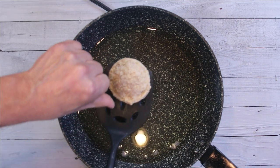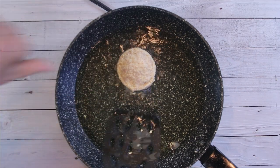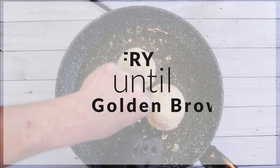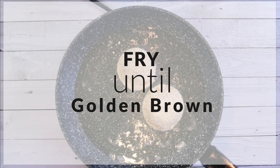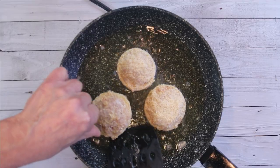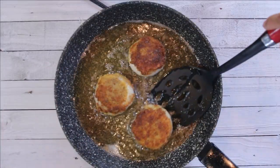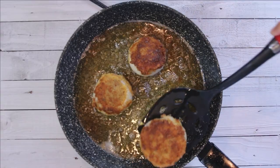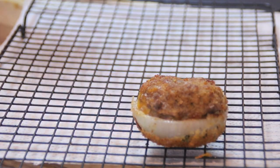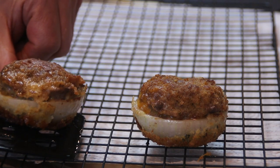I'm going to add our rings in in batches and let these fry up until they're a beautiful golden brown, then flip them to the other side. After about four minutes on the other side, I can see the cheese is melting and coming through and they're a nice brown. So I'm just going to remove them and set them aside on a wire rack.